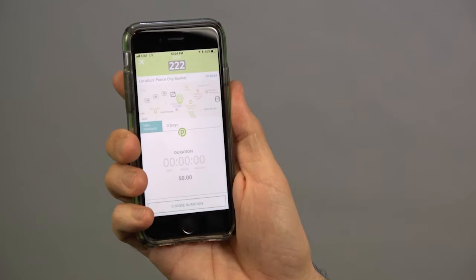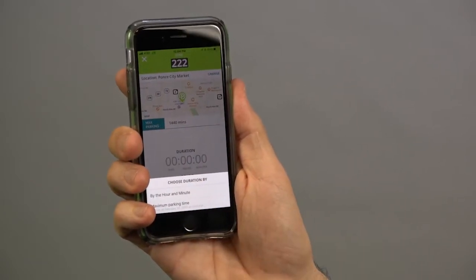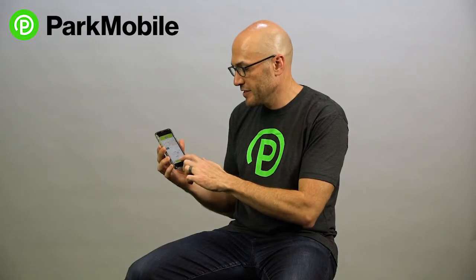Once you enter that zone number, it's going to give you the option to choose the duration of your parking session. Just click on the parking session. For this example, I'm going to park for 30 minutes, so I'll set that duration and continue.